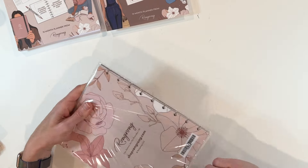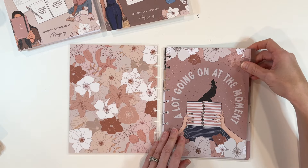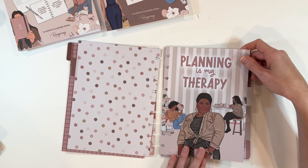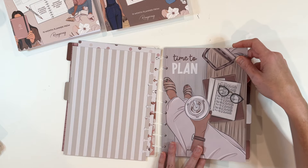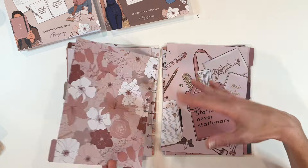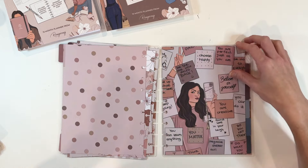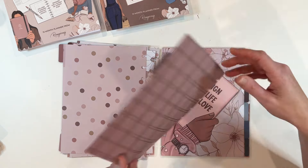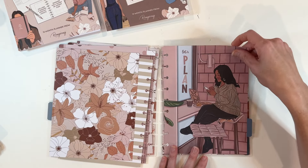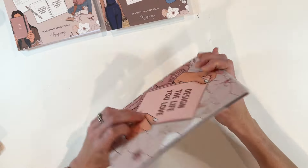The last set is Planner Babe. The front says 'design the life you love.' It has neutral vibes with quotes like 'planning is my therapy,' 'planning on being awesome,' 'stationary, never stationary,' and 'good things are coming.' I like that it doesn't have seasonal vibes, which means it could last you a whole year. Believe in yourself — you are creative. So beautiful.